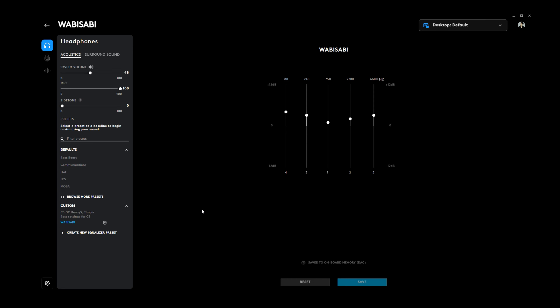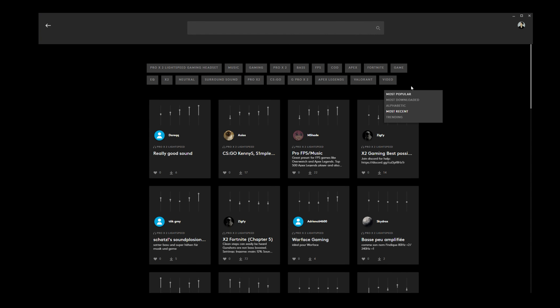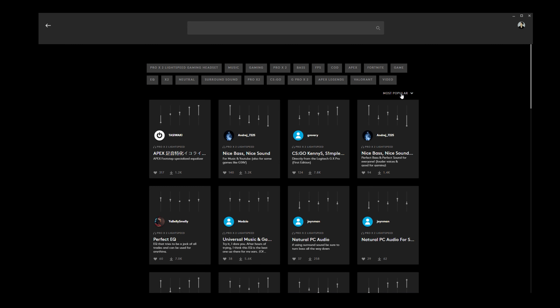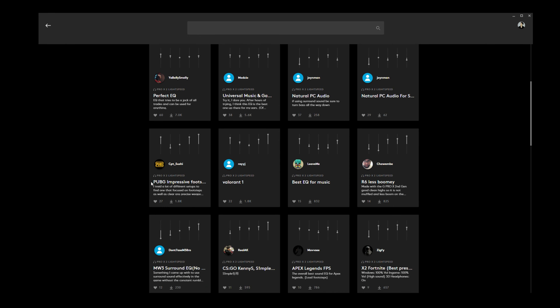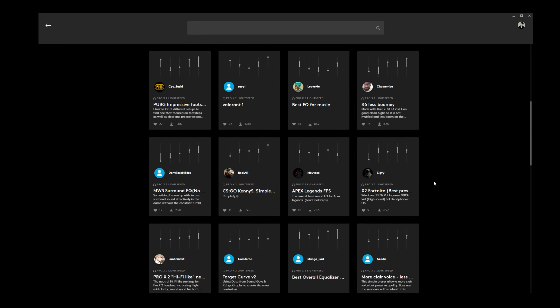Feel free to pause the video and try this out if you have the headset. If not, Logitech has already included some presets you can try out and figure out which sound profile is to your liking. I think the best part about Logitech products with G-Hub is that there are community-created presets you can pick from — so if you're not sure how to adjust the sliders to get a good sound profile, the community presets are very useful.